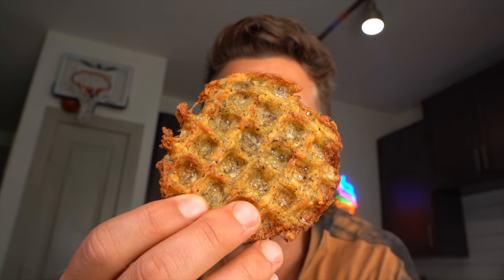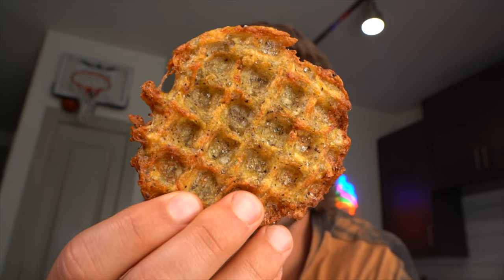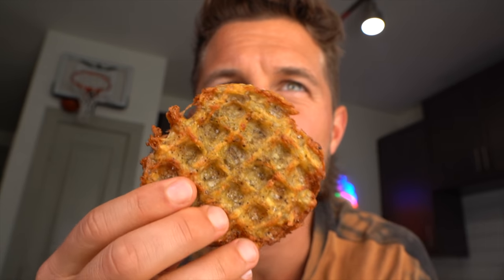You guys have seen previous versions where I had to use my mini cheesecake pans. I was trying to figure out how to get them to hold together so I could put them in the air fryer — and then it hit me: just put them in your mini waffle maker. And you got it, you freaking got it. You want to hear the crunch?